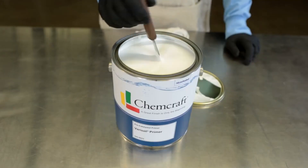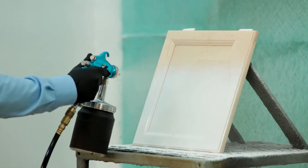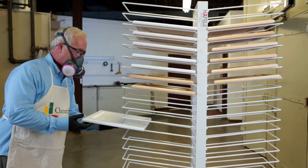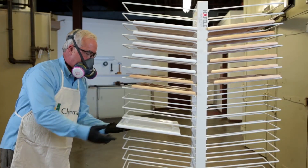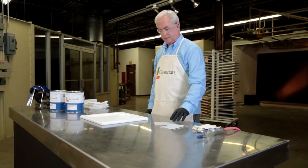Be sure to stir Verisette Primer thoroughly before use. Apply one even wet coat of Verisette Primer at four to five wet mills. Allow primer to air dry a minimum of 45 to 60 minutes at room temperature.